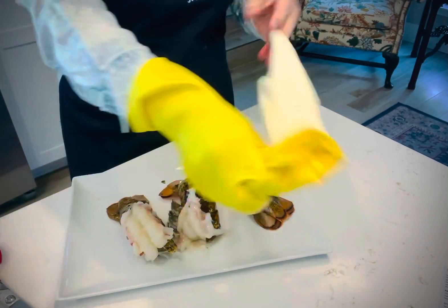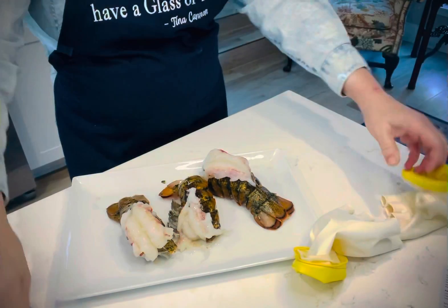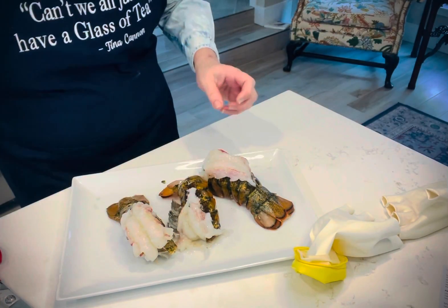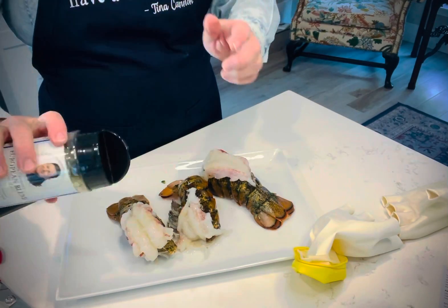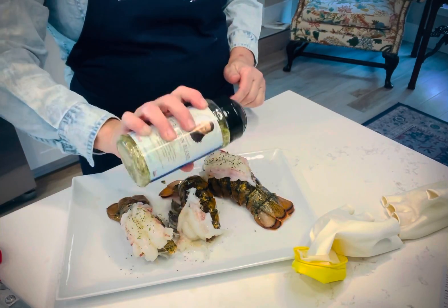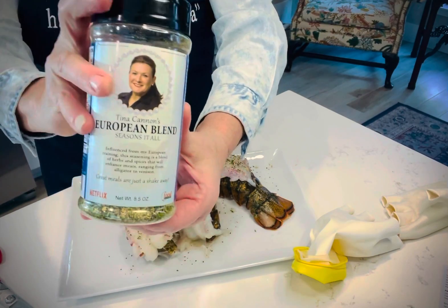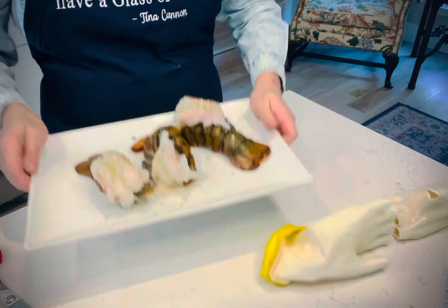So let's take my gloves off. Season these up with some salt, a little bit of European blend. You can get this at tinacannoncooks.com. And I'm going to head out to the grill now.